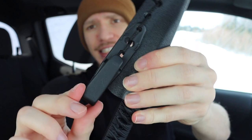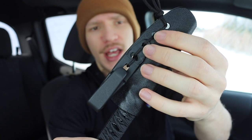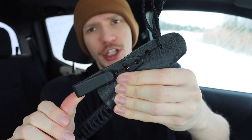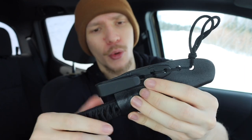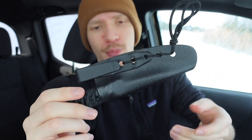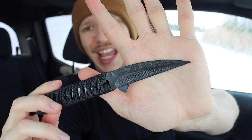The belt clip does have some play to it since it's held in by the bungee cord, but within reason that's its maximum travel distance. It may actually be better that way — it will adjust and move with your body whether you're sitting, standing, running, or sprinting. It's a pretty cool, lightweight setup and overall a great defensive tool, though I wouldn't say it replaces a firearm for everyday carry.